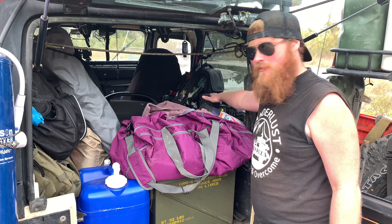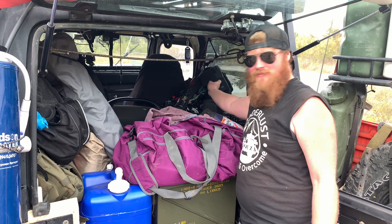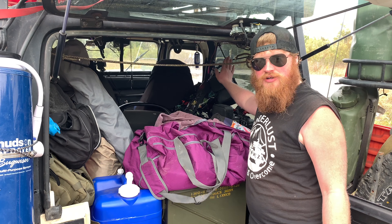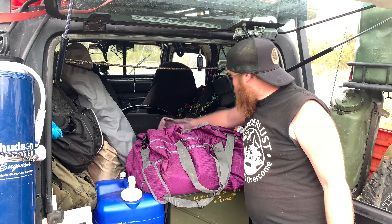I usually sleep in a hammock when I'm by myself, but since my girlfriend is coming on these trips now, we have a rooftop tent. It's a Smittybilt rooftop tent — it's great. We've slept in it probably over a hundred times already. It's awesome.